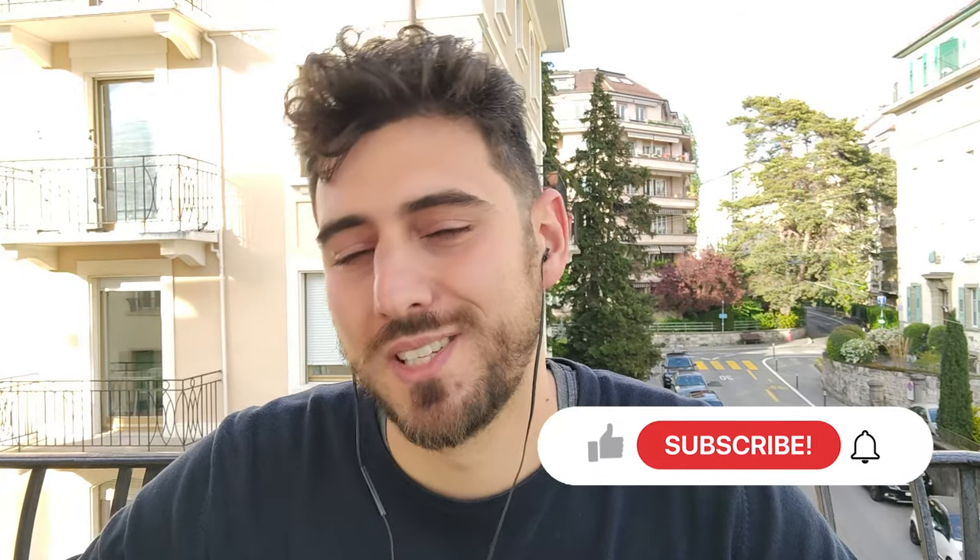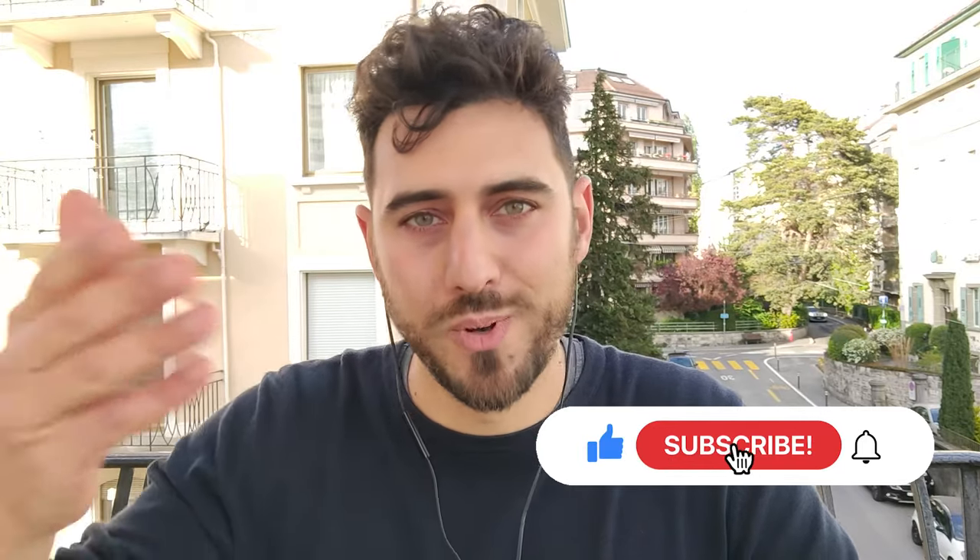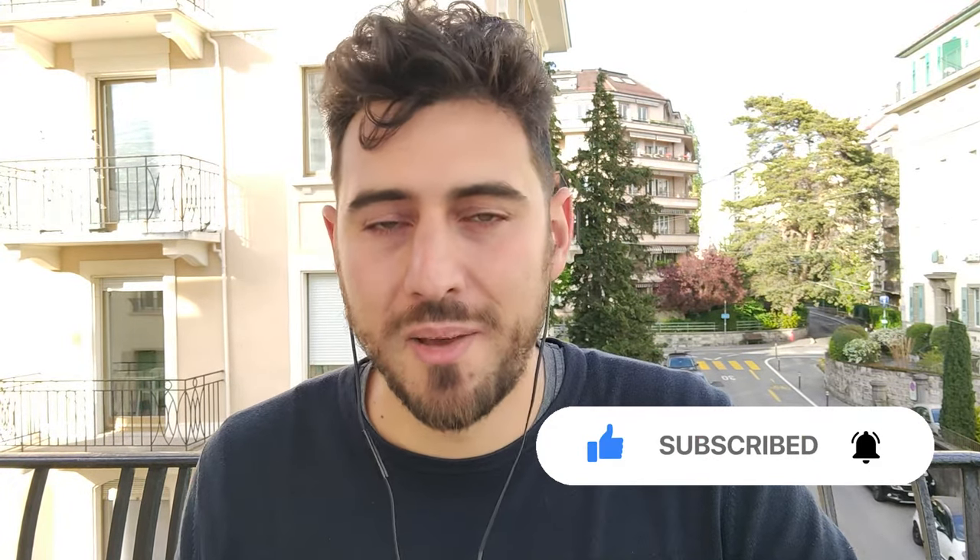Hi everybody, this is Luke and in this video we're gonna talk about brake sensors and chainrings. Actually, that's not true - just about brake sensors, otherwise this video will take too long. And how we deal with them when we try to install a mid-drive eBike conversion kit.